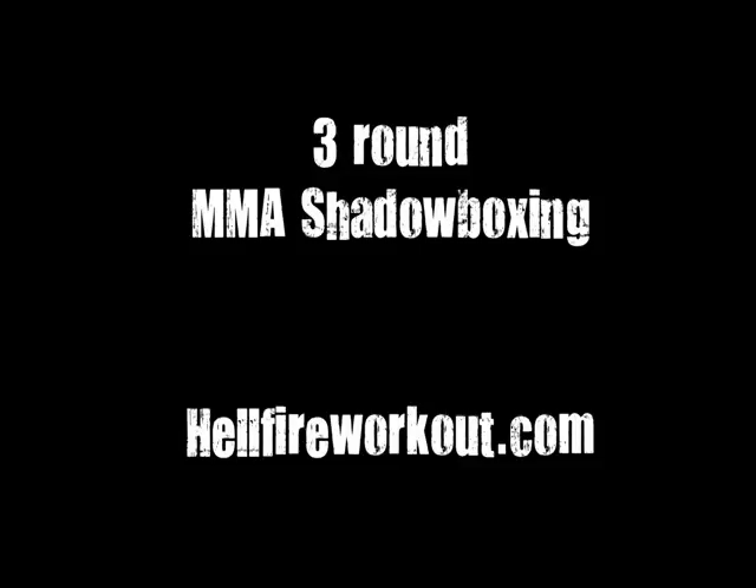That's the end of the round. Rest up, grab some water, towel off if you need to. Start the next round in just under a minute. 30 seconds. All right, 10 seconds. Here we go — round two. Get ready.